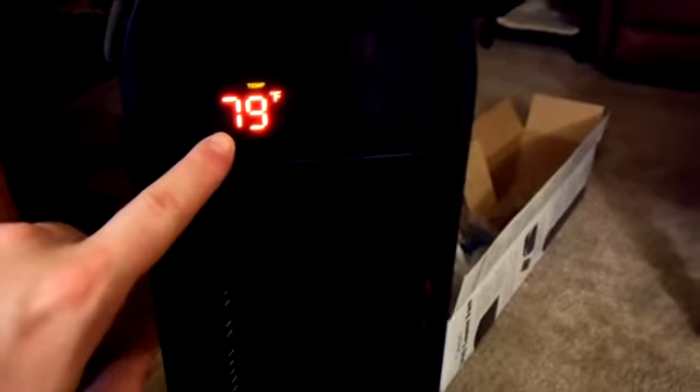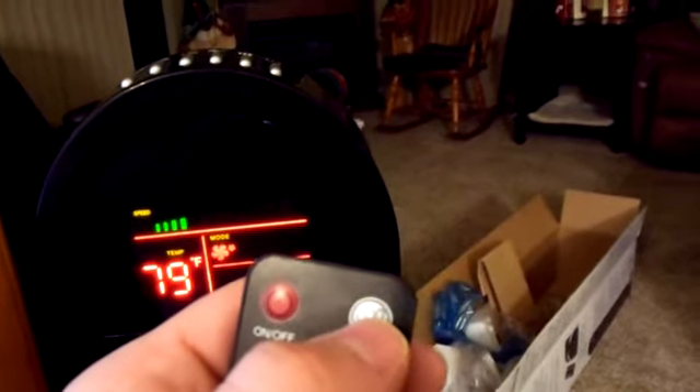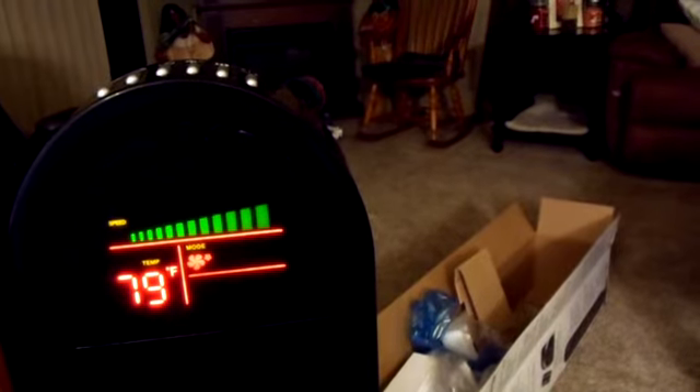Alrighty everybody, I got the fan all plugged in and ready to go. As soon as I plugged it in, it's actually showing a temperature read — unsurprisingly, it is 79 degrees Fahrenheit in my current house. Some of the features on this are really nice. You have a fan speed control, so you can actually go from slow, medium to high, and that will display right up here. On low it's got a pretty good feel — it's actually nice and cool. Then I can turn it up just by hitting this button, which matches what's on the display.